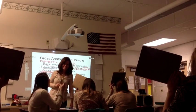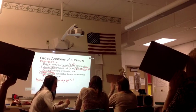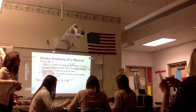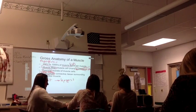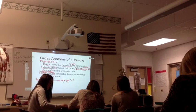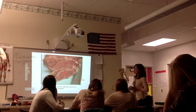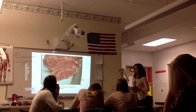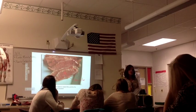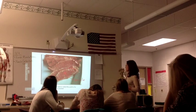Nice job. Everybody got it right. So what would the connective tissue be around the outside? Epimysium. The epimysium is around the muscle. If you want, the next time you eat meat, be aware of all these different connective tissues that you're eating.